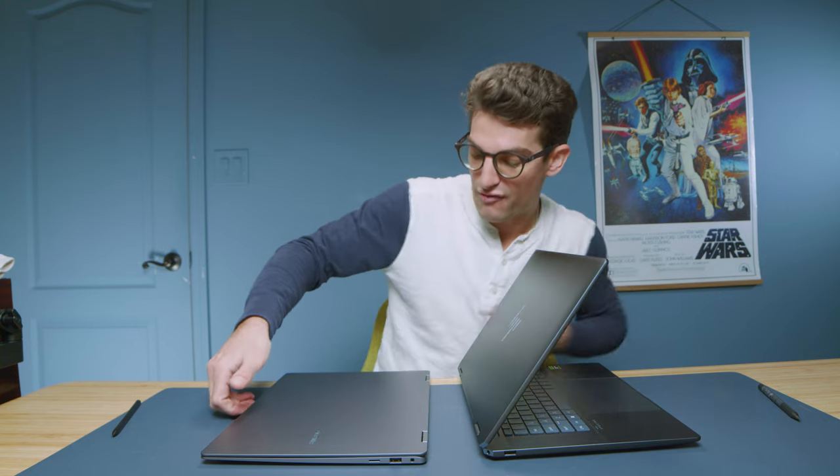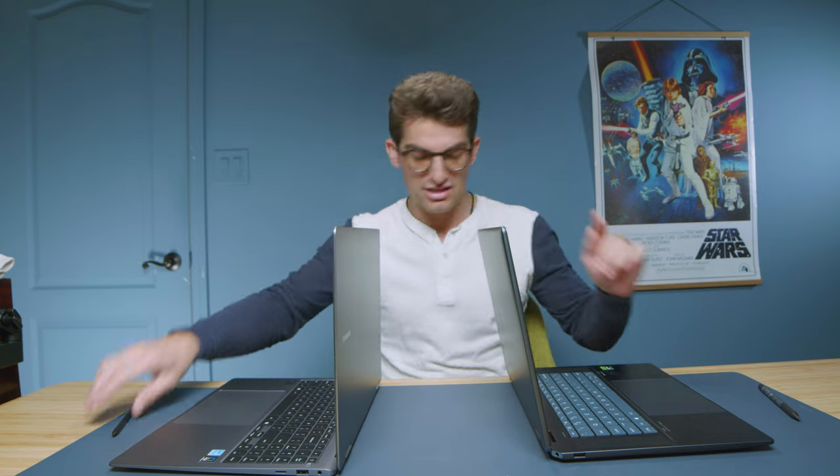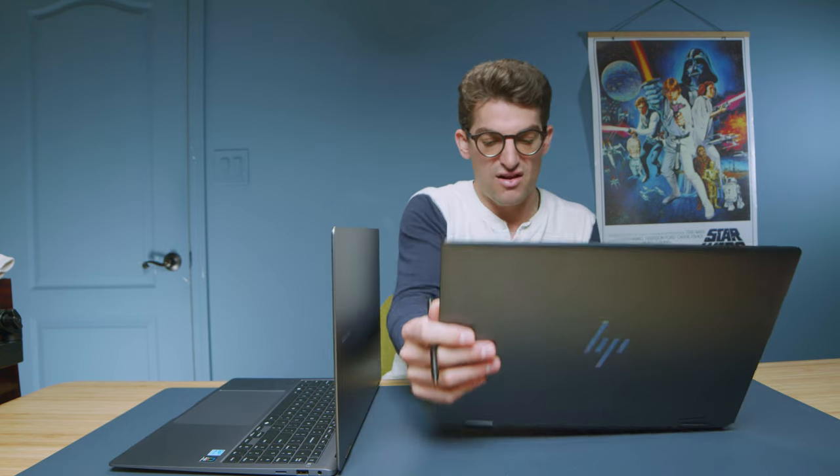The Spectre has a pretty snug hinge. For the Book 4, once it releases it opens up quickly, though the feet are rather slippery — even on a wood desk, still pretty slippery. One thing I really noticed, especially for digital artists and designers, is how bouncy the Book 4 screen is compared to the Spectre. The Book 4 continues to bounce and is also a little easier to move the screen.